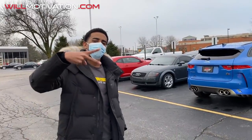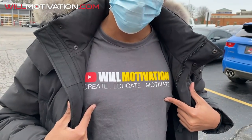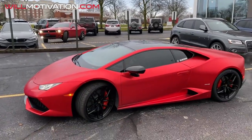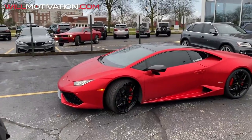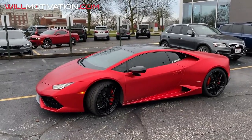We got Hamza here with his mask on — oh, you got the Will Motivation shirt on! Show him the shirt. If y'all want to order one of those shirts, get at willmotivation.com. So we got the Huracan back. For those of you guys seeing this for the first time, this is my satin red Huracan 610-4.